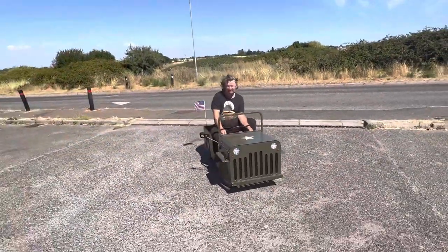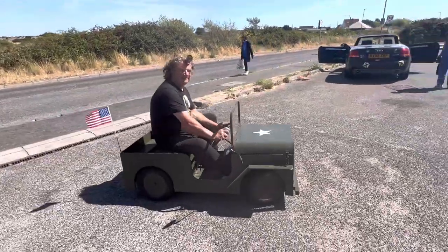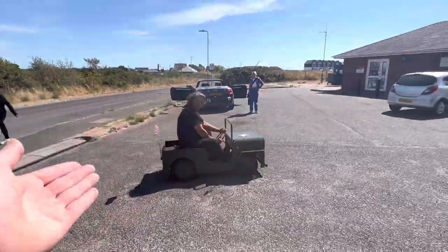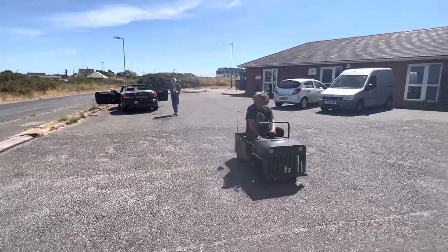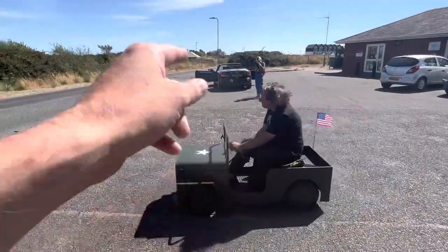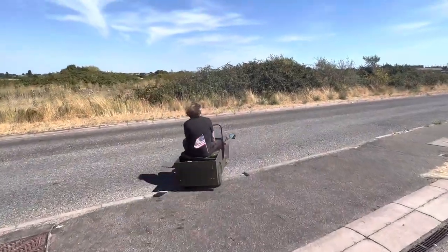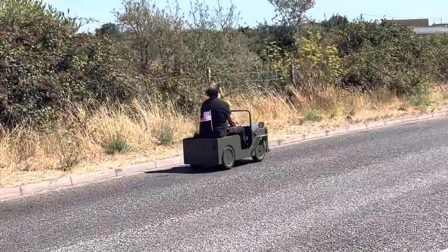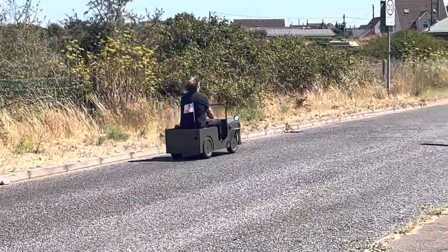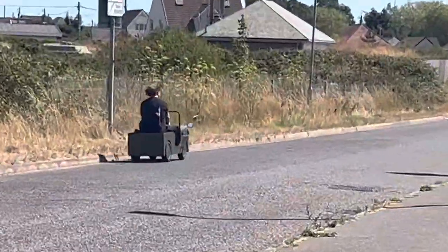The future, ladies and gentlemen, is electric — and Alan makes it look cool and groovy! Shine on, Alan! Look at that, 20 miles he gets on that. There's another electric one there, but this one's got more character. Shine on, Alan — I've got more character as well! Only in Jaywick, look at that — only in Jaywick!